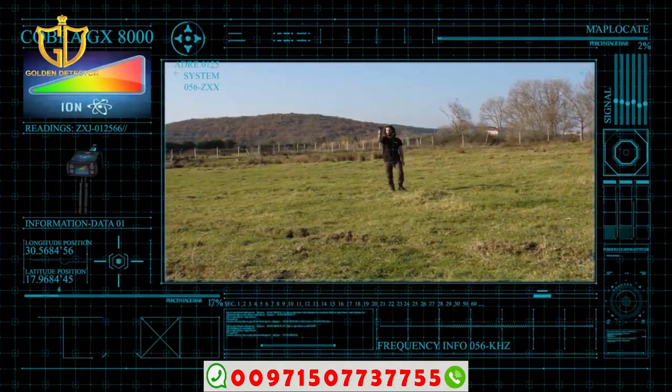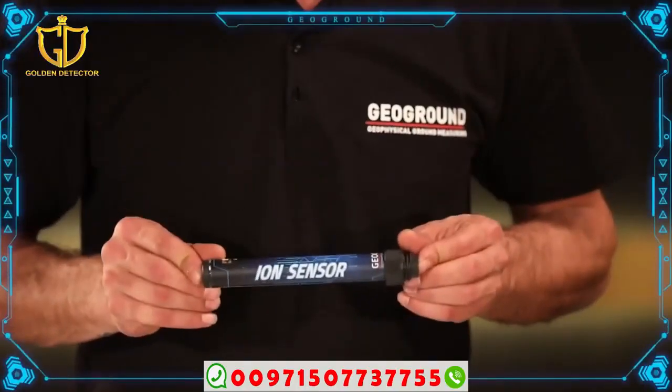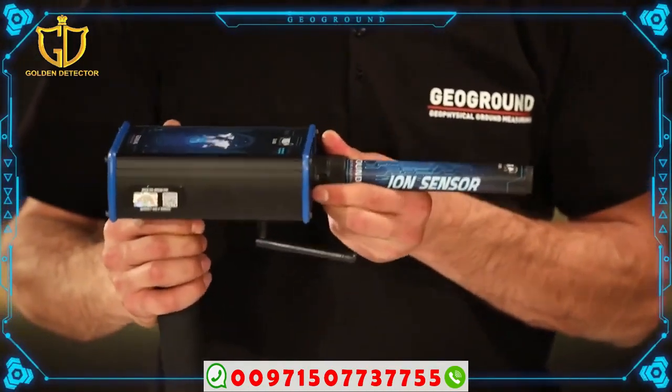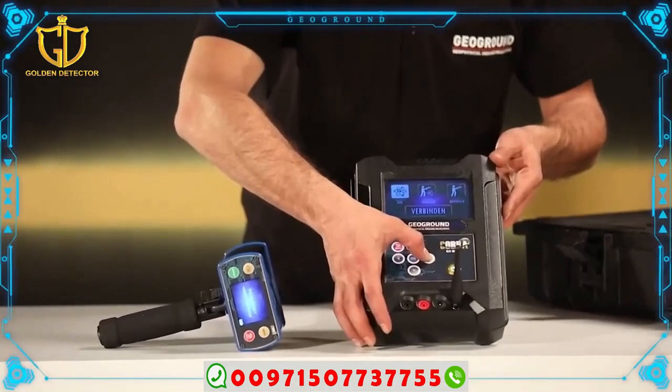Using the ION System: First, we install the ION System sensor in the bag of the device which bears the name ION. Second, we run the unit of the ION System.